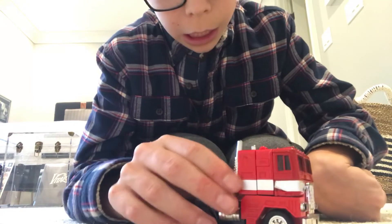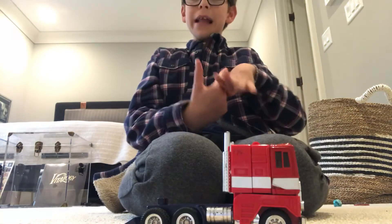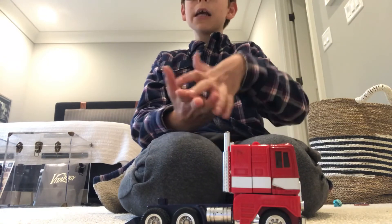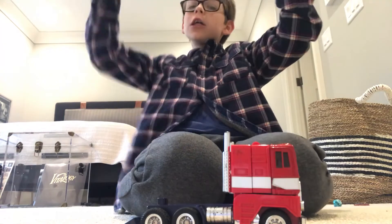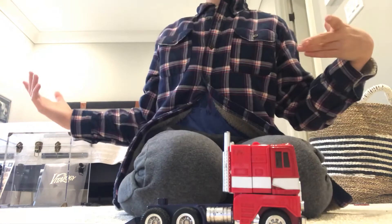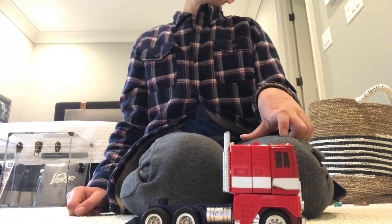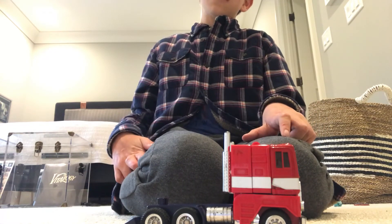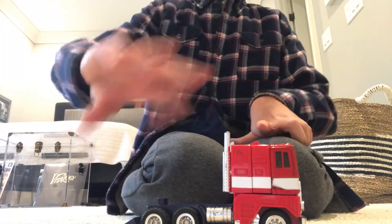So that's the first episode of 'Just Transform It.' See you in the next episode, in the next video. Peace.